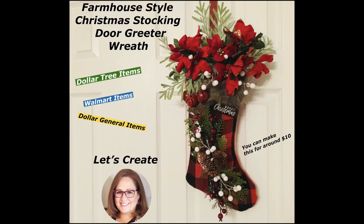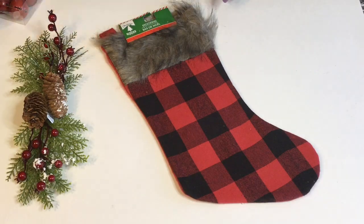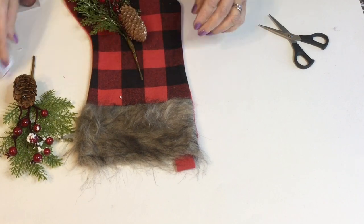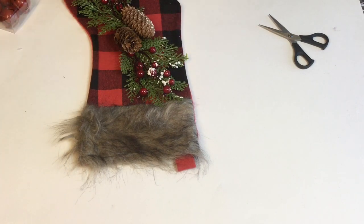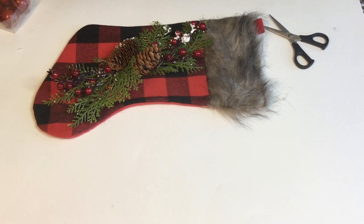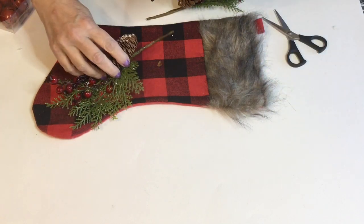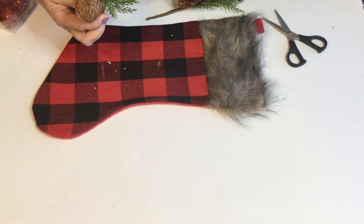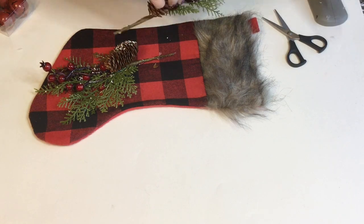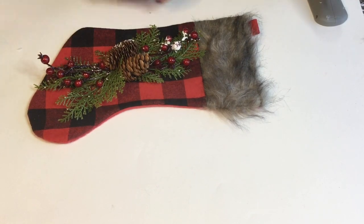Hey everyone, welcome to Love to Create by Tanya. Today I'm gonna be working on this farmhouse style Christmas stocking door greeter wreath. In this design I'll be using one of those red and black buffalo check stockings from Dollar Tree — I just love these with the fur on the top. I'm using the berry picks from Walmart to place on the front of the stocking, but you could also use the ones from Dollar Tree. This was a really fun and simple design and it was right around $10 to make.